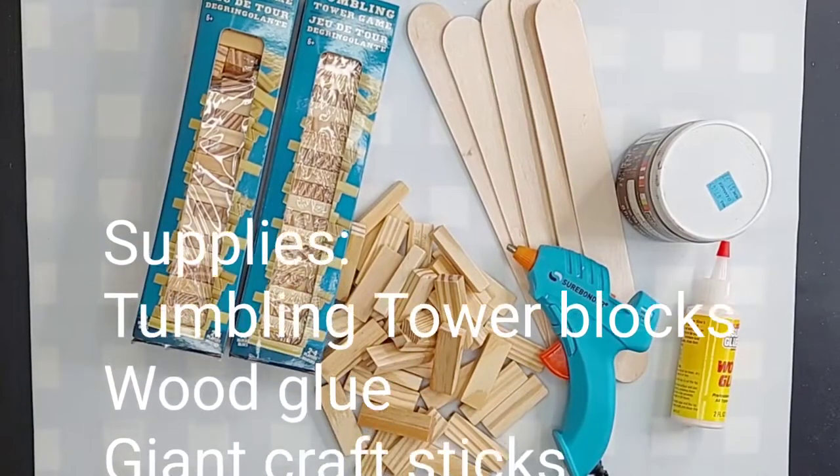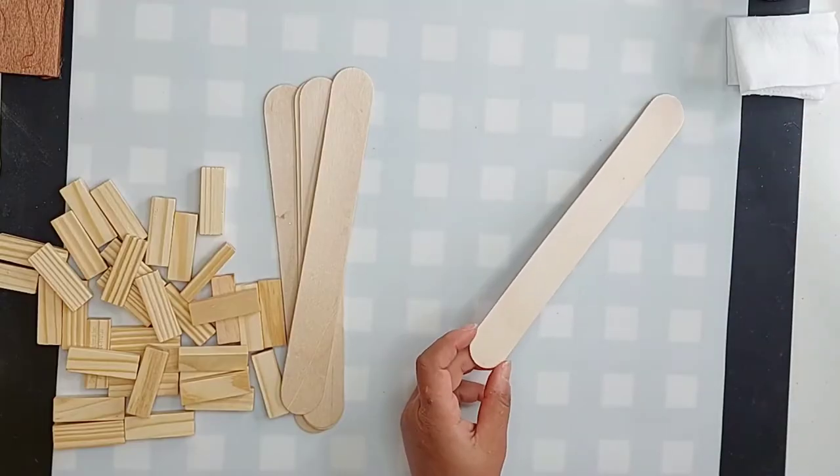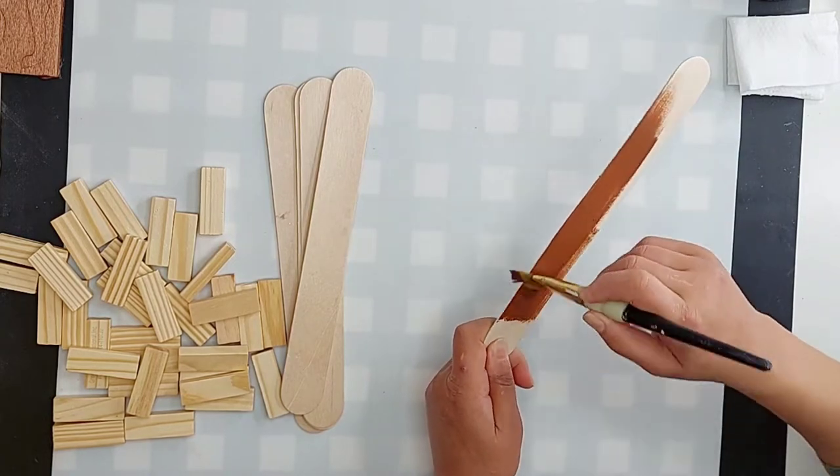So we're going to make a Kleenex box holder — we'll see how this goes, you're going to see me do it. Let's go take a look. Here is what you're going to need: basically tumbling tower blocks, some glue, and paint or stain. I always like to paint or stain first, even though we are going to glue all this together.